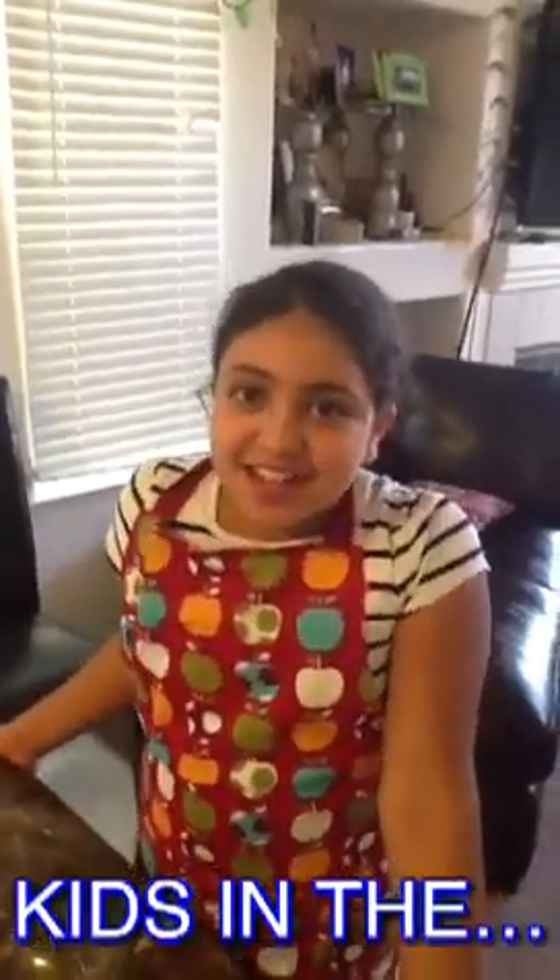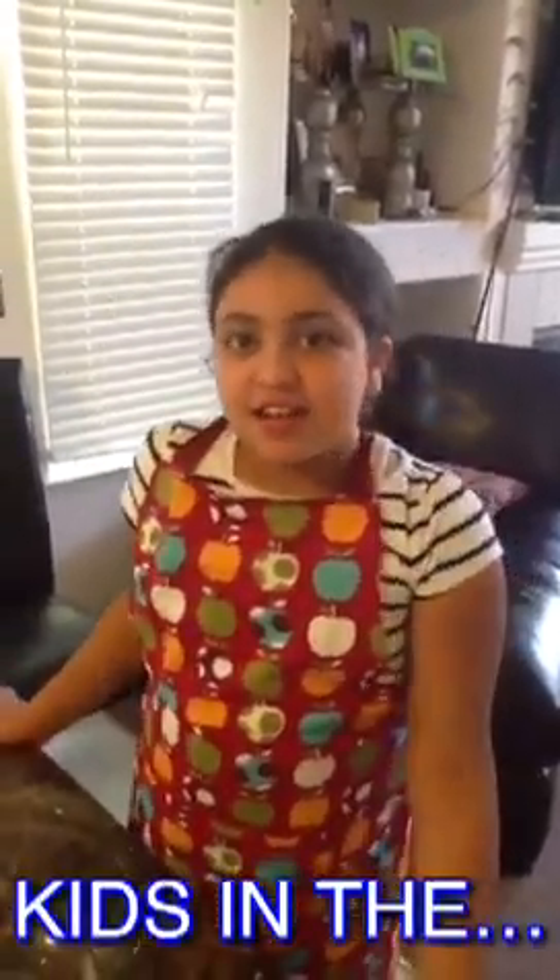Hi, my name is Dana. Today is our first lesson on kids in the kitchen. Since I was five, I always asked my mom to help her in the kitchen. She would, but in a small role. Now I am nine years old and I am helping her more. So she has this idea of making videos of recipes kids can do in the kitchen under adult supervision and post it on YouTube.